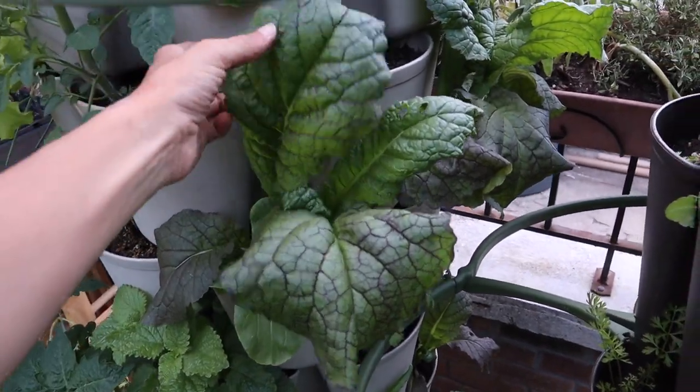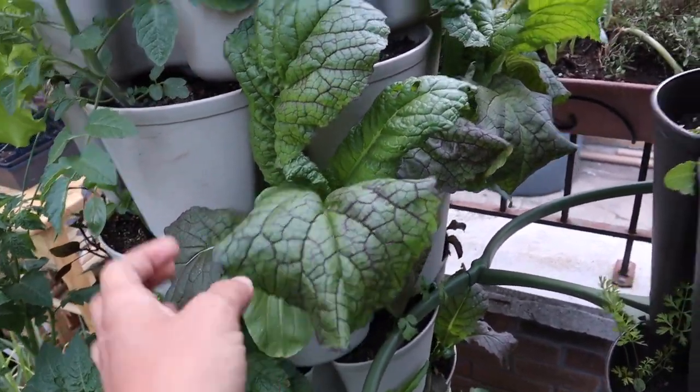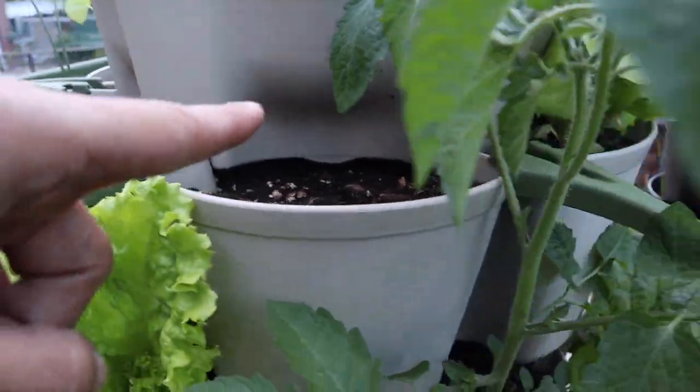These mustards here are getting a little droopy — it's getting too hot for them — and they're growing fast so I might have to harvest soon. I already harvested the bok choy that was here last week. If you guys remember, we ate that and it was delicious.